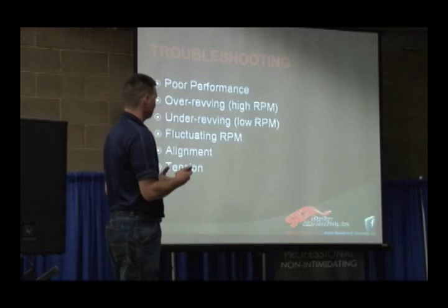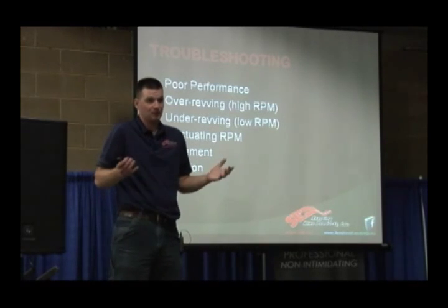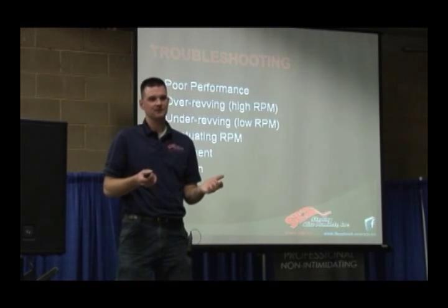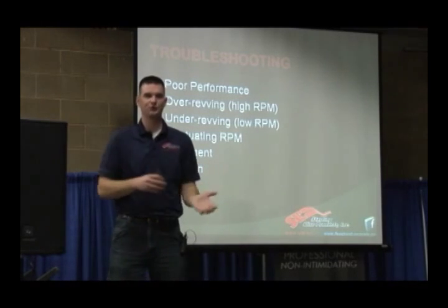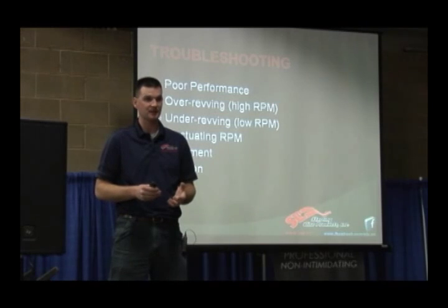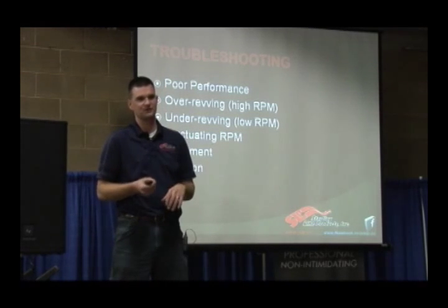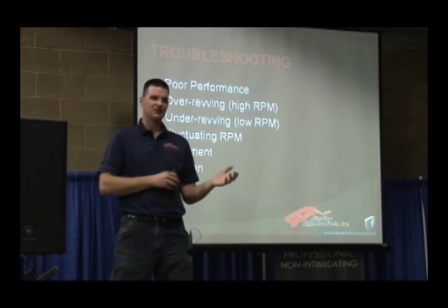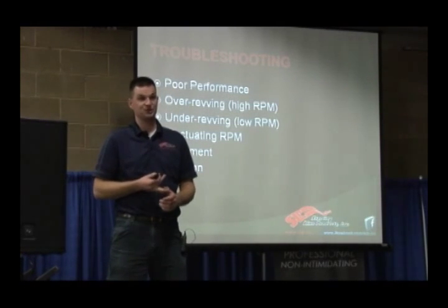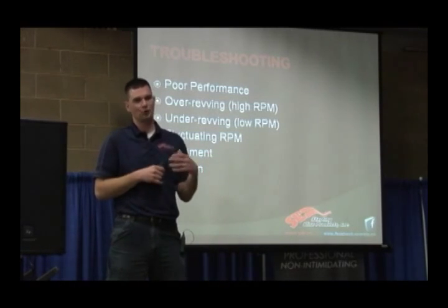Troubleshooting — poor performance. Typically, poor performance is because there's a wear item that's simply worn out. If you buy a used machine and you're getting poor performance from the get-go, the first thing you need to do is go through the clutches, have them rebuilt, and make sure they're set up properly. You can tune until you're out of daylight and it won't matter if you're chasing a bad roller or a worn-out spring. Over revving and high RPM — we've already talked about a number of scenarios that cause that: changing a belt, spring pressure too high, weights too light, helix angle too low, or secondary spring pressure too high.